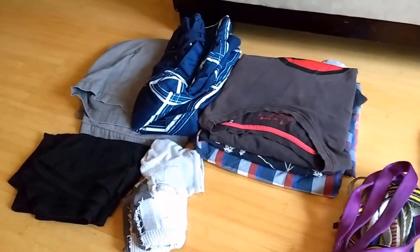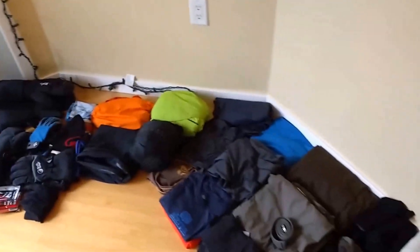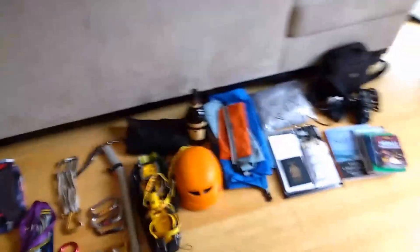I've also packed some clothes just for Kathmandu — they'll stay at the hotel while we're away so I have something clean to change into for the flight home. That's pretty much everything. It's a lot of stuff, but we're away for five weeks overall — I leave Tuesday the 4th of October and return November 6th. I'll do a follow-up video when I get back covering what I used, what I didn't, and what I wish I'd brought. I'll also post pictures and videos of the trip. See you all in about a month!